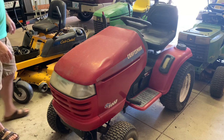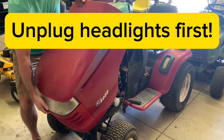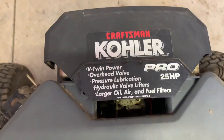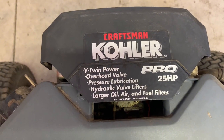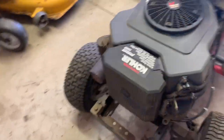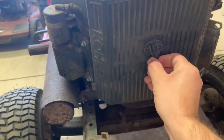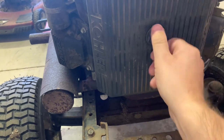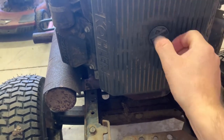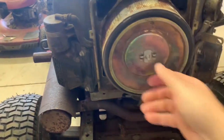First things first, let's take off the hood. Lean it forward, pick it up. So this is labeled Craftsman Kohler Pro 25 horsepower. It's a Kohler Command style — they just name it slightly different for what brand it's for. It's got a little guy right here. Untwist that, and then this air cleaner cover will come right off. And now you've got the air cleaner.